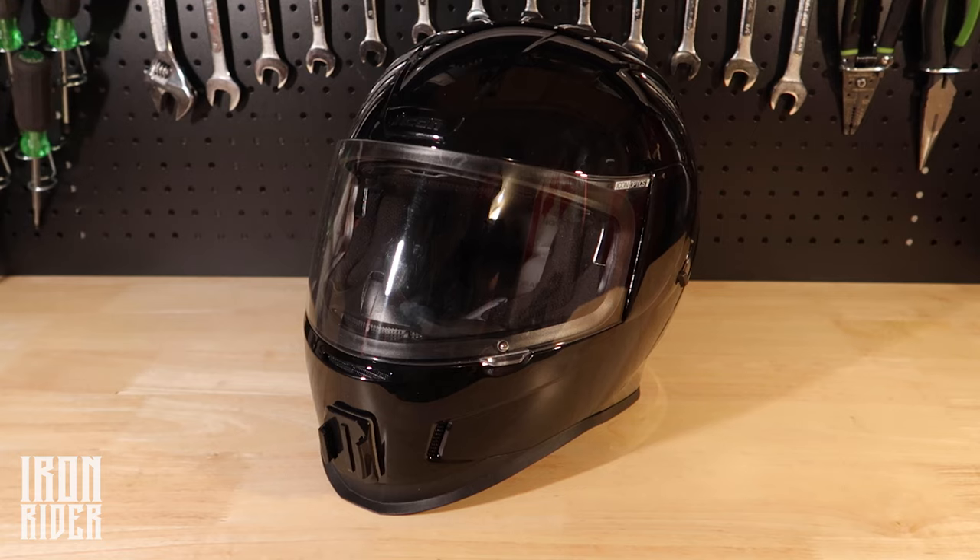So those are some of the key features. Main things were the fit — absolutely perfect, zero pressure points, I could ride this all day — plus the safety, the style, and the price. Those are all pretty key points for me.